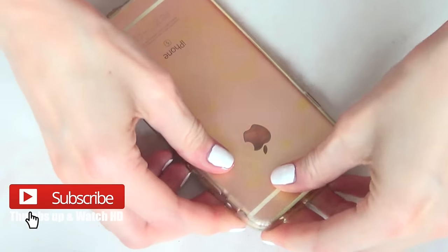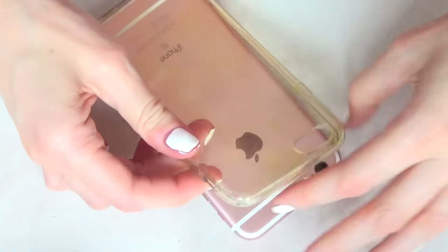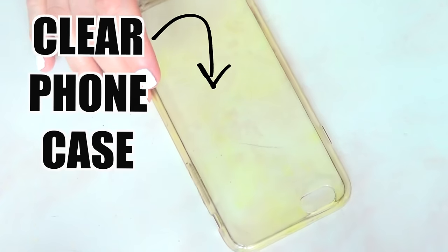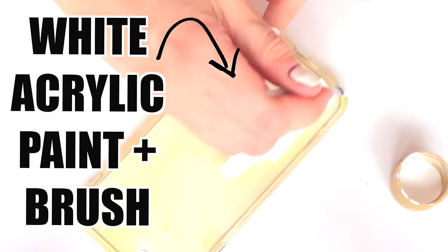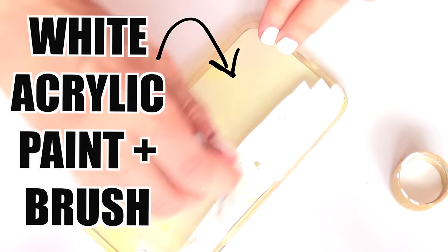Hey guys, it's Renee, welcome to this phone case DIY. The first thing I'm going to be working with is a clear acrylic phone case and I'm going to be covering it in white acrylic paint with a brush.